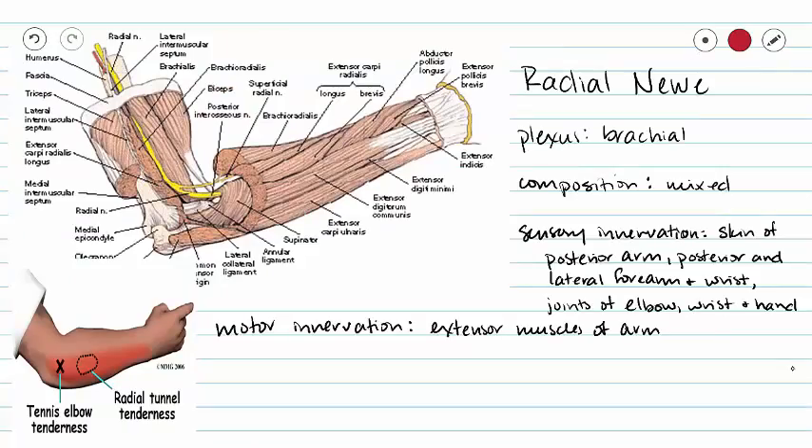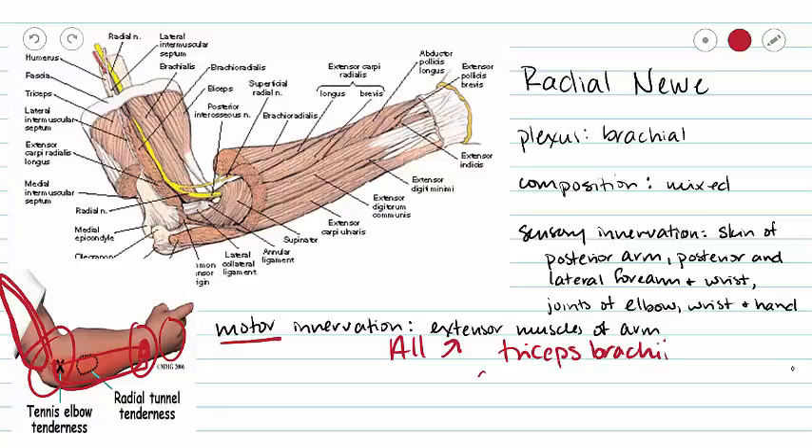Our radial nerve, also from the brachial plexus, is going to be mixed in composition. It is going to innervate the skin of our posterior arm, as well as our posterior and lateral forearm and wrist. We are also going to innervate our elbow, wrist, and some of the joints in our hands. As far as motor innervation goes, we are going to innervate all extensor muscles of the arm — so this is going to be our triceps brachii and all forearm extensors. If you are doing any extension of your arm, that is going to be your radial nerve acting there.